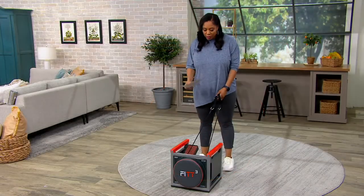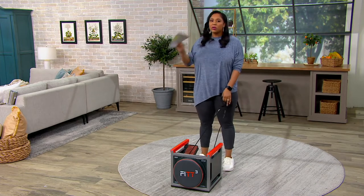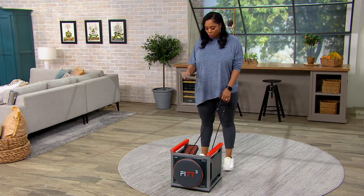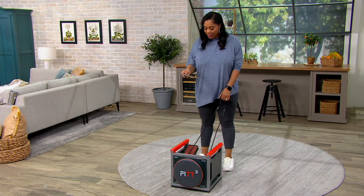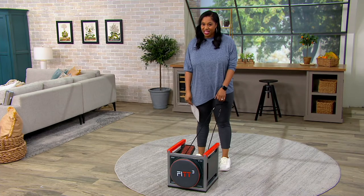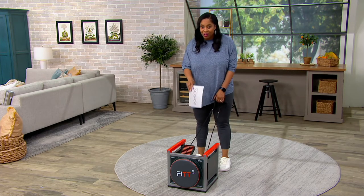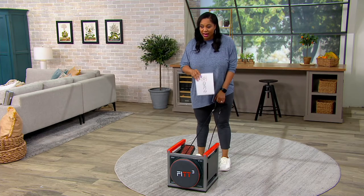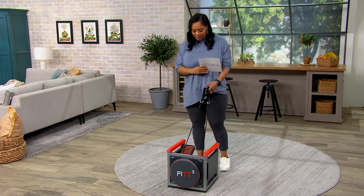You have resistance bands — there is so much you can do on this thing. Over 20,000 of these have been sold here at QVC. I'm so happy that you have it here on the clearance price. Even though it's small, it is mighty. Let's bring in Kerry Whiteman, our resident fitness instructor, to talk about the Fit Cube.